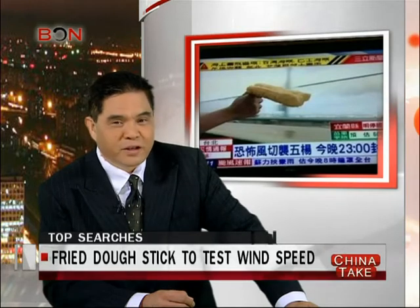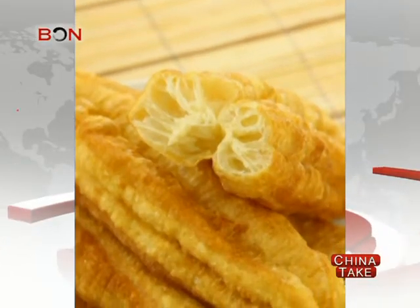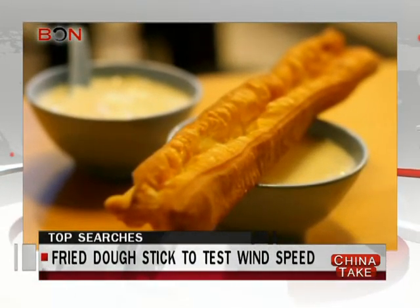But not for a Taiwan journalist. He decided to use something homegrown — a fried dough stick, China's standard breakfast fare. It's an elongated, brown, deep-fried strip of dough paired with soy milk.